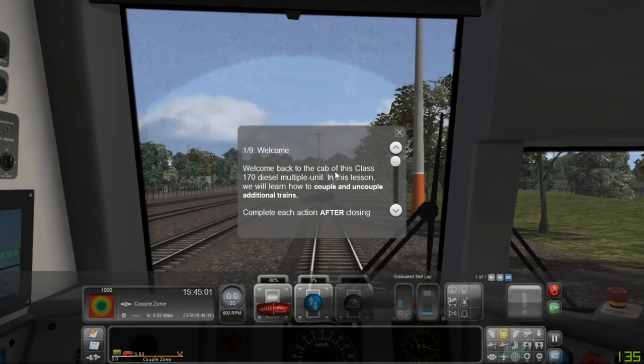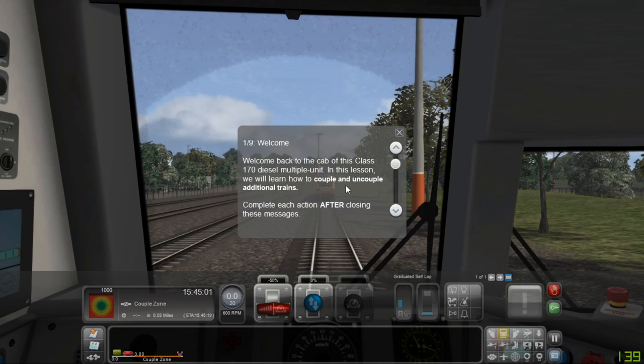Welcome back to the cab of this class 170 diesel multiple unit. In this lesson we will learn how to couple and uncouple additional trains. Complete each action after closing these messages.